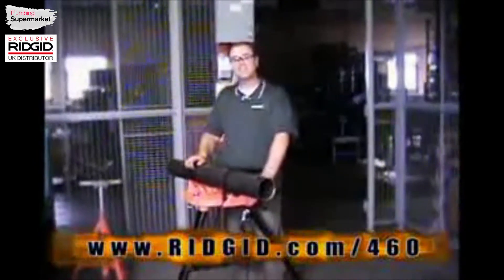For more information, please visit RIDGID.com/460. Thank you.